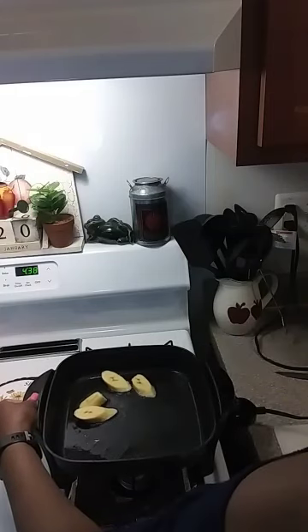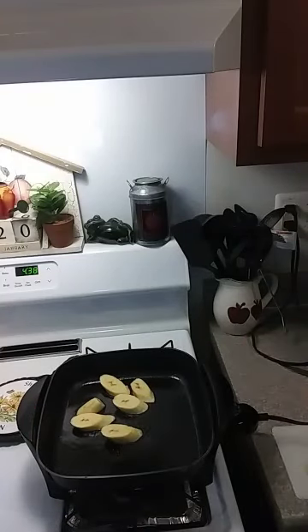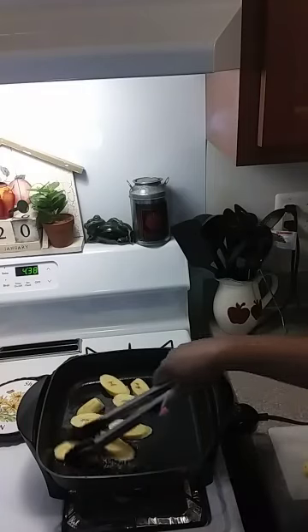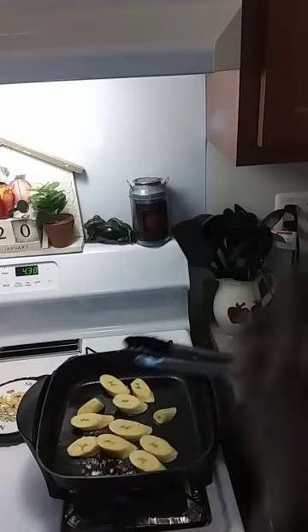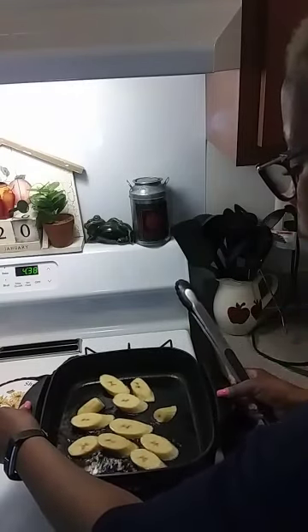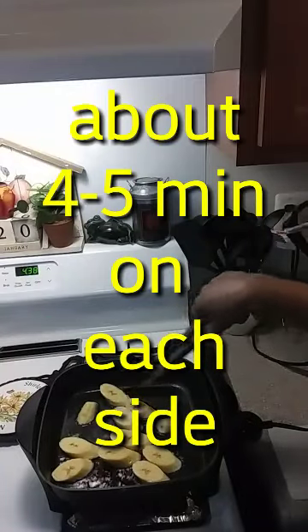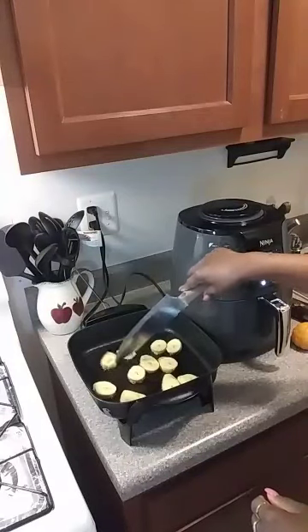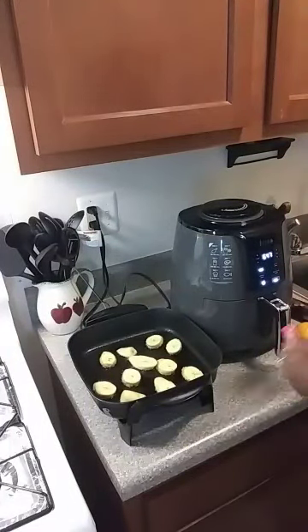It looks like my stove is crooked so I'll let this pan sit right. We're going to fry those up until they're nice and brown. There we go, now everything is frying up evenly. I'm going to cook those until they're nice and brown and I'll be right back.